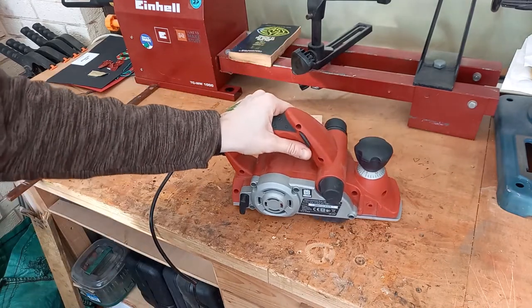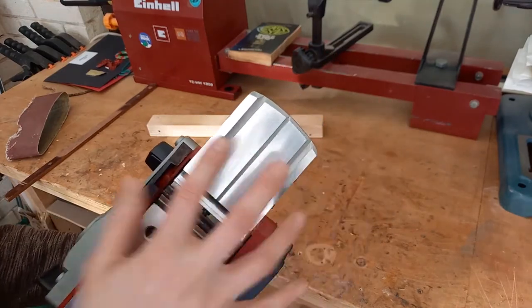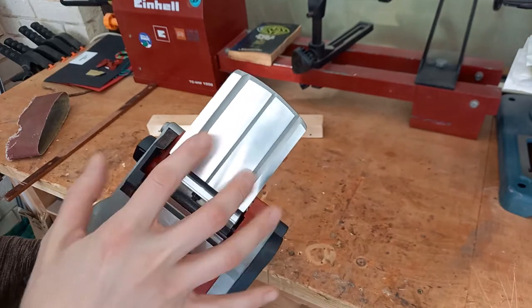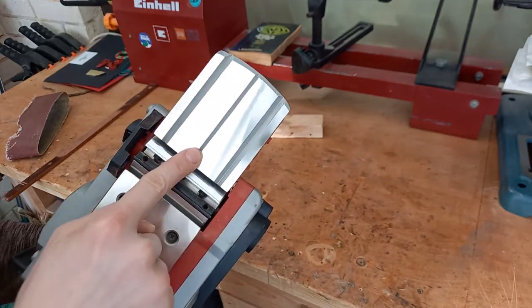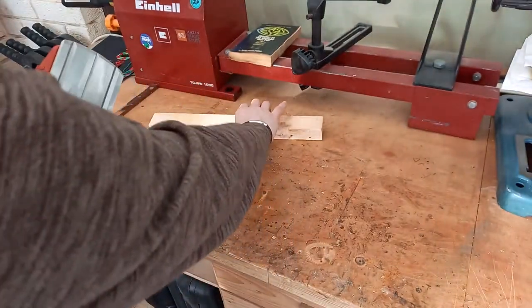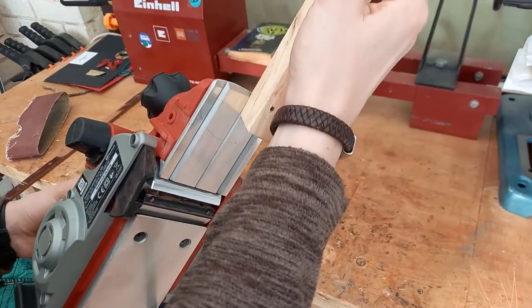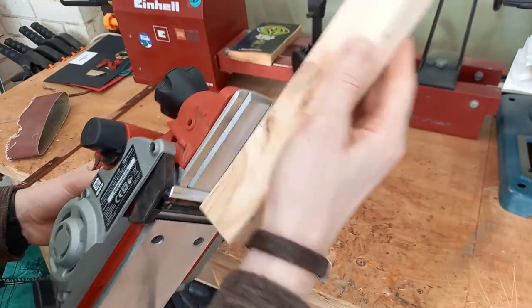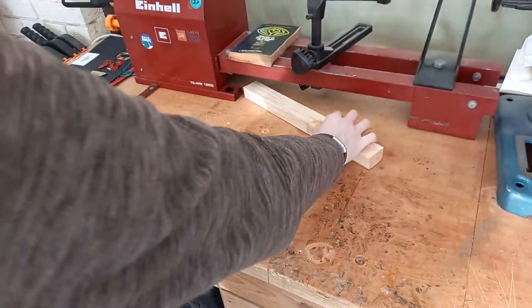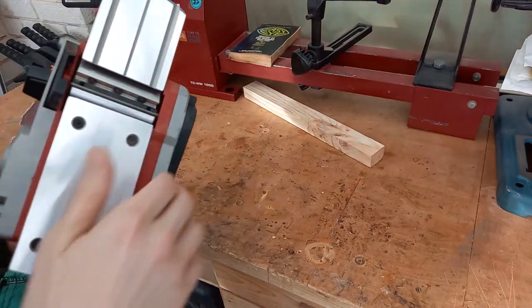On most planers you will have this rebate in the front plate here. That is for planing down corners of wood — the corner of your piece of wood slots into there and it acts as a guide so you can chamfer the edges, which is quite handy. And obviously you can do that as many times as you like to get a deeper and deeper chamfer.